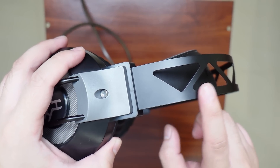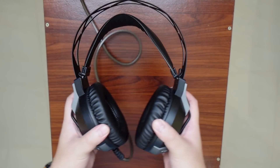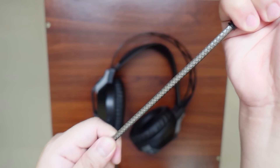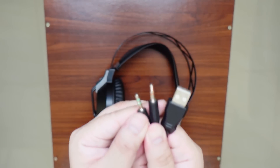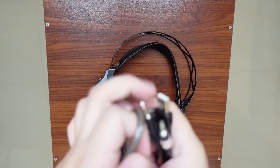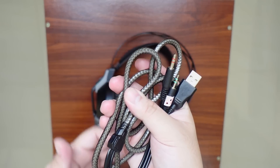My only gripe with this design is the lack of adjustment when it comes to the headband, but it's super flexible as you can see, and the suspension headband is retractable. The cable is braided which is very well appreciated. At the very end, we have the 3.5mm jack for input and output, and a standard USB to power the illumination. The cable length is substantial at 7 feet give or take, and it's basically tangle-free.